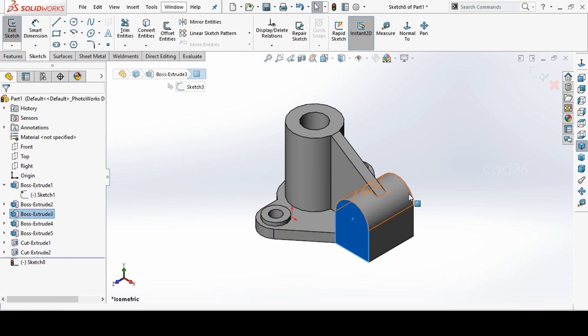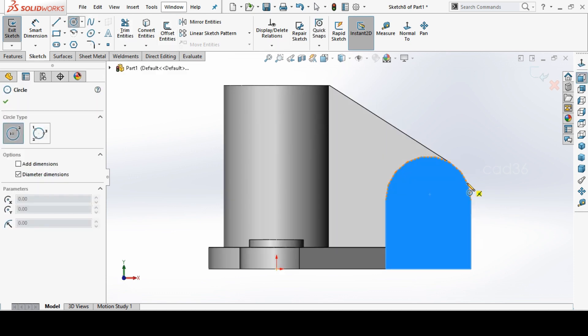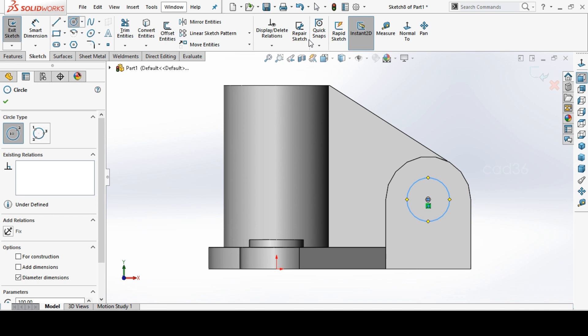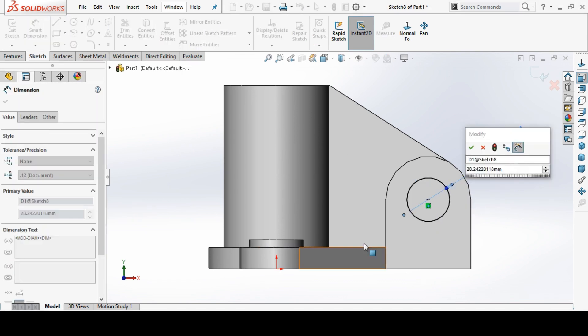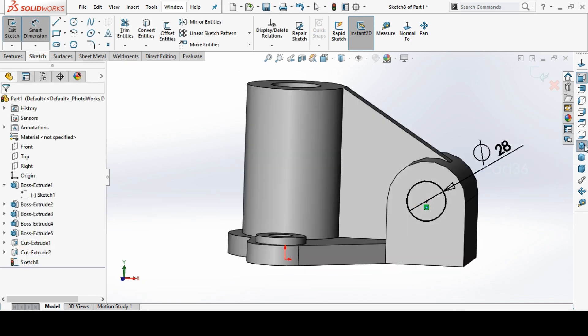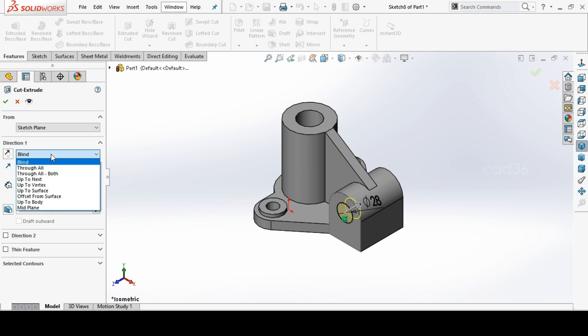Again sketch here and make a hole. Go to Circle and make a circle with diameter 28mm. Then use Extrude Cut — surface up to next.